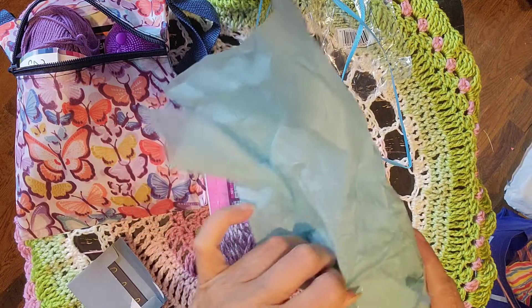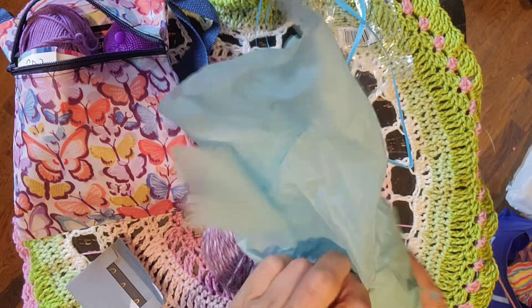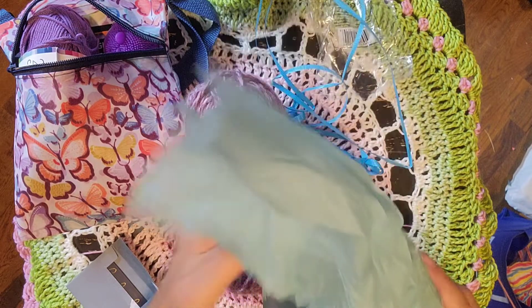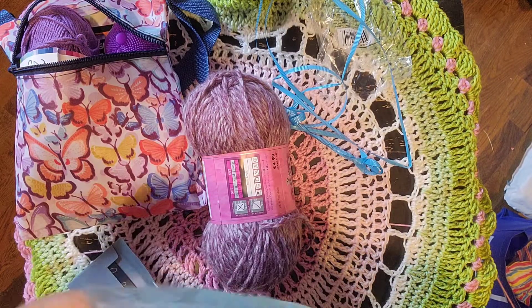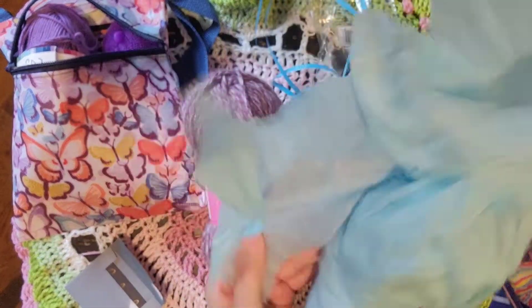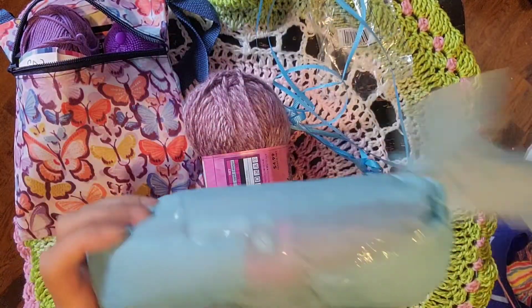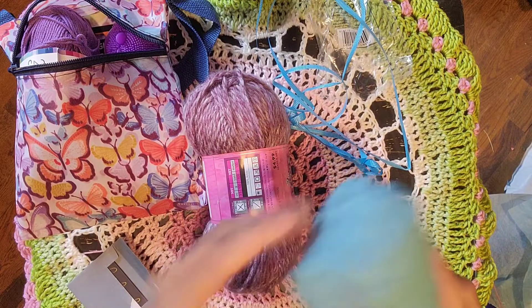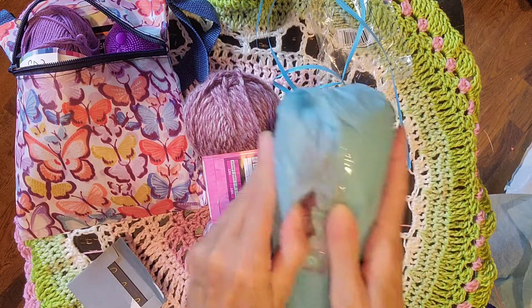Cindy, you outdid yourself! She made me the most incredibly beautiful stained glass wrap — it's in another video in the playlist if you want to see it. It's absolutely gorgeous, over there on my shelf. And she double whammied this one — oh good, there are two of them! Same colorway it looks like — let's just rip it open. This yarn is gorgeous.